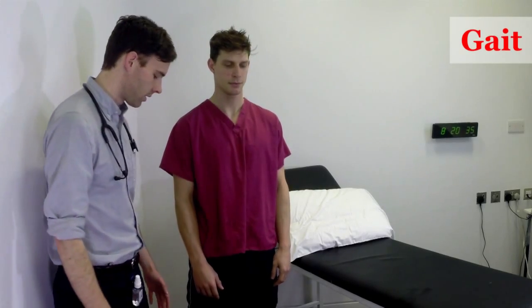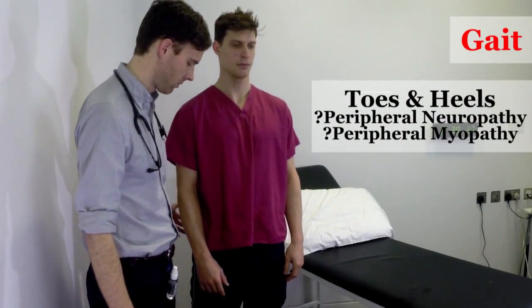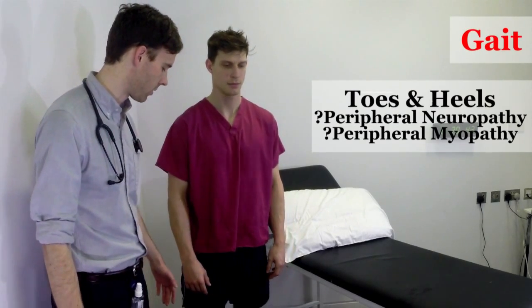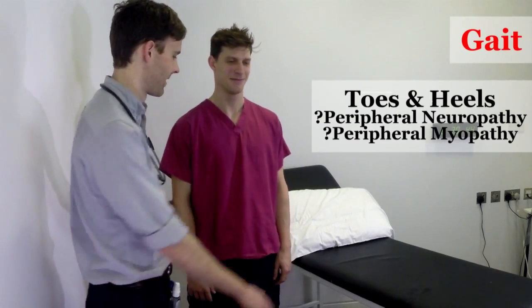Now I'd like you to stand on your tiptoes. Good. And back down. And now stand on your heels and lift your toes off the floor. Good. Have a seat.